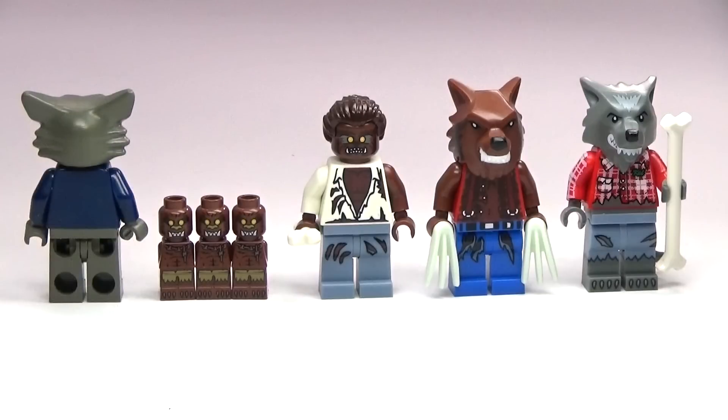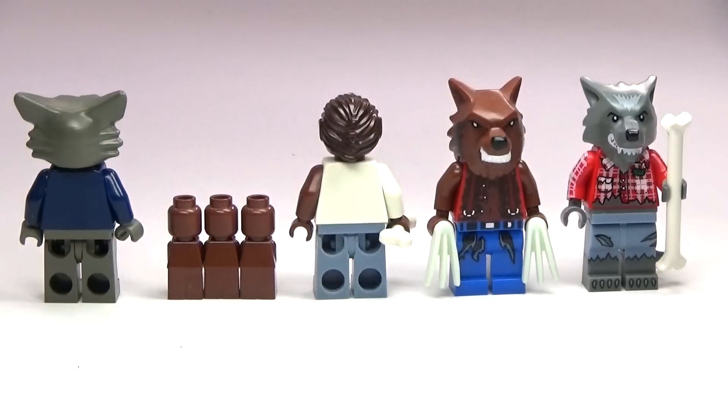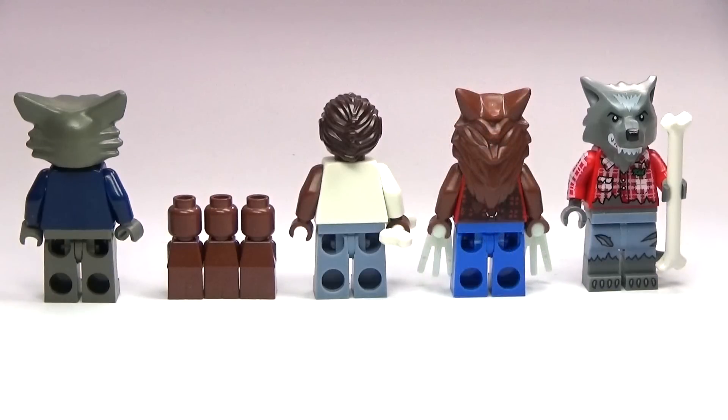The one in the center there, without the actual wolf head, is from the minifigure series. It was in series four, if I remember right. And the one with the wolf head that is brown is from Monster Fighters. That one's a pretty cool one, because the claws actually glow in the dark, which makes it kind of cool.